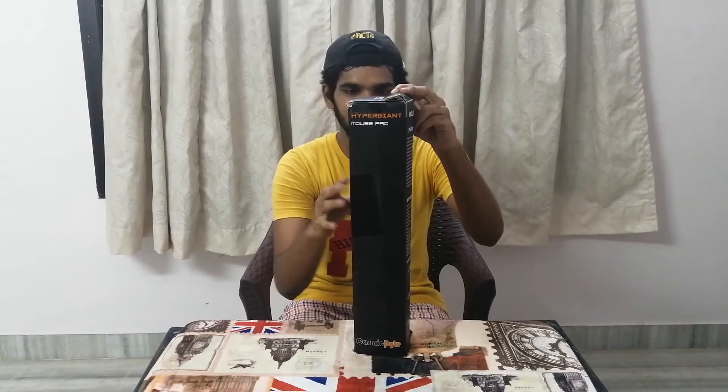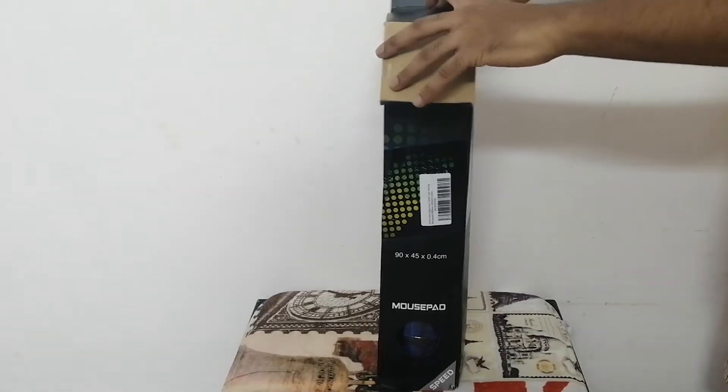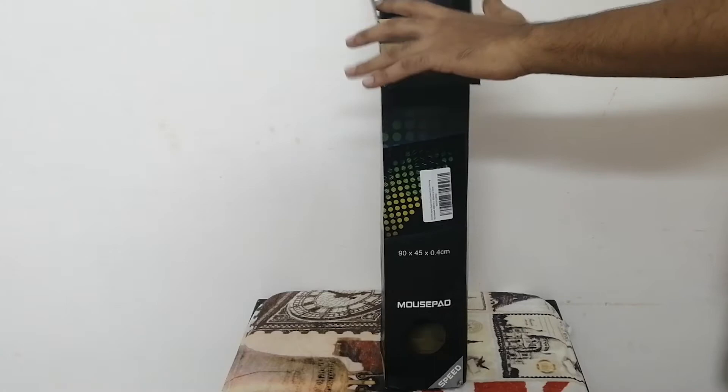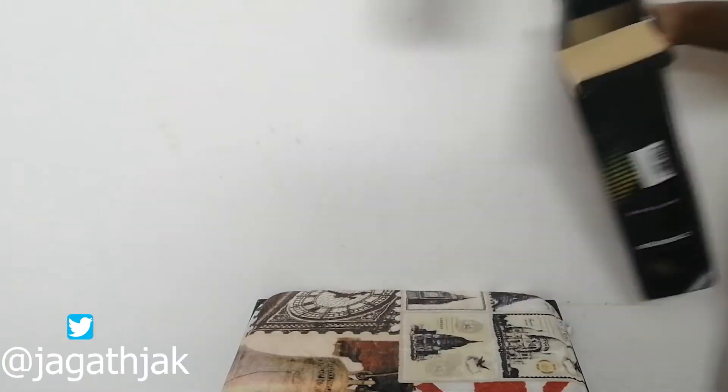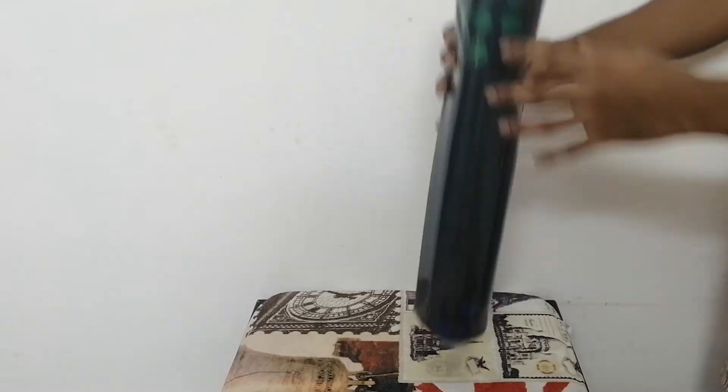On the other side we have got Hypergiant mentioned on the top, and as we can see it is mentioned as Speed. Now let's just unbox it and remove this cover.